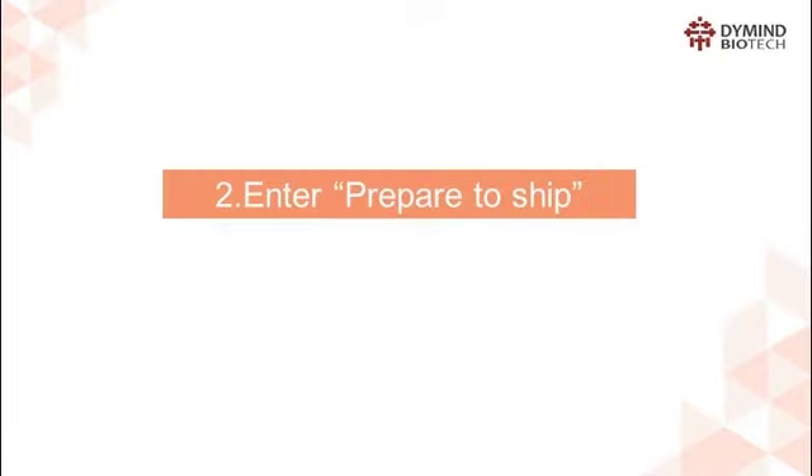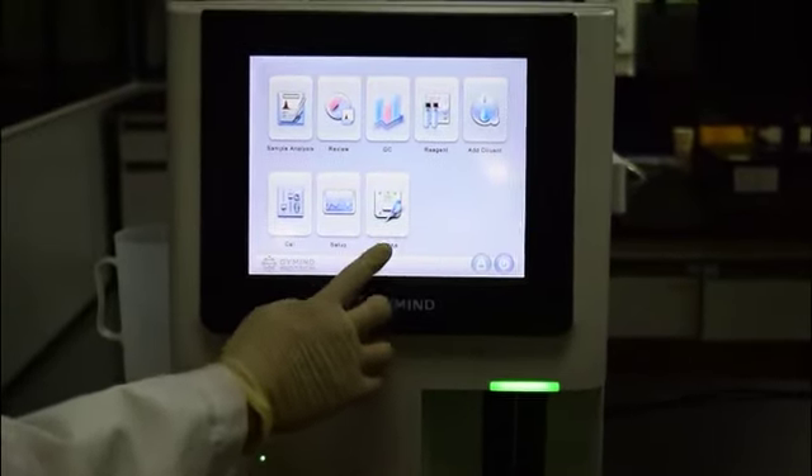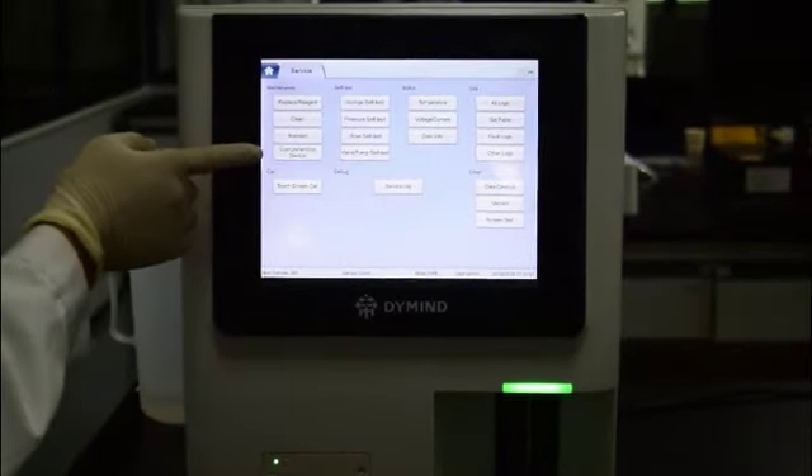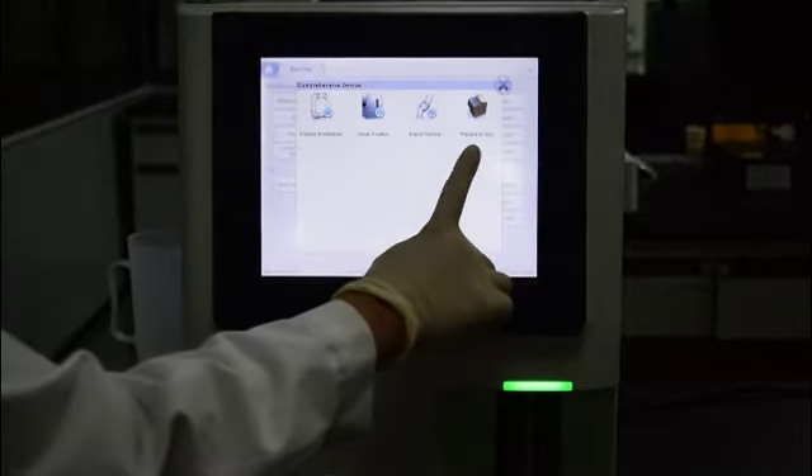Step 2: Enter Prepare to Ship. Click the service icon in the main menu, then click Comprehensive Device in the maintain icon. After that, click the icon of Prepare to Ship, then click Yes to proceed.